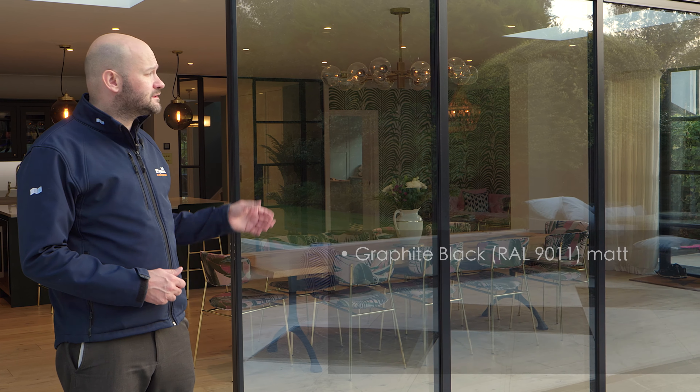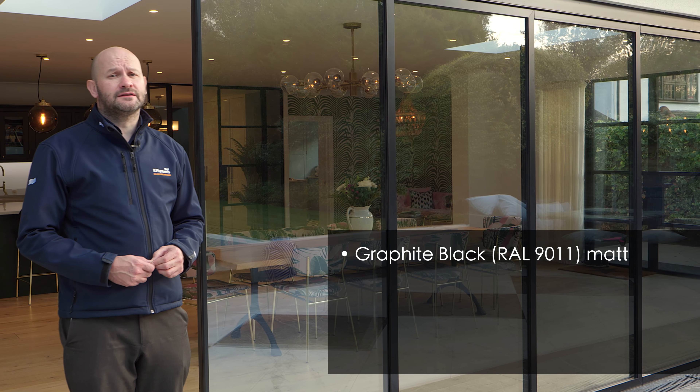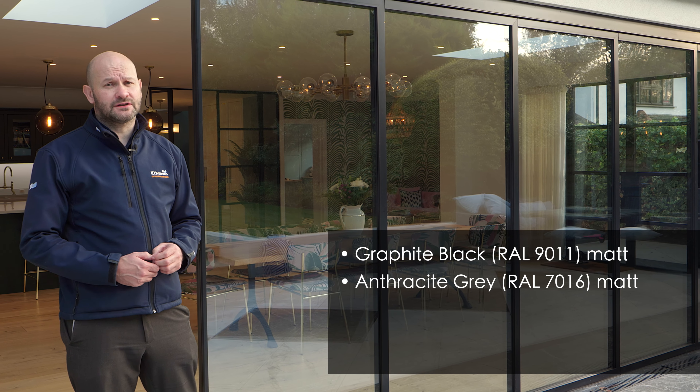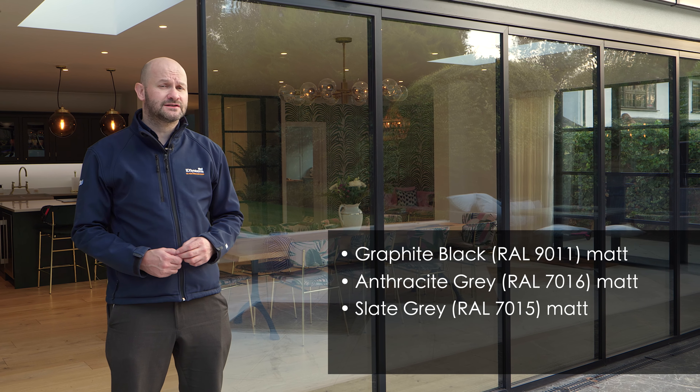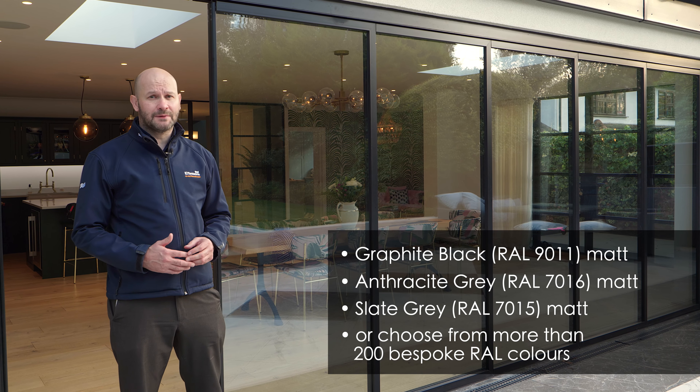This six panel Vista line system is shown in one of our three standard colours, graphite black RAL9011. The other two standard colours are anthracite grey RAL7016 and slate grey RAL7015, all in a beautiful matte finish.